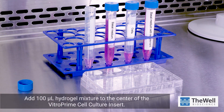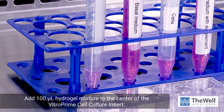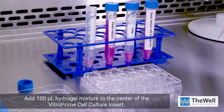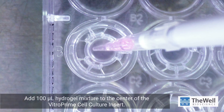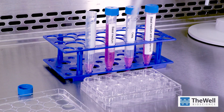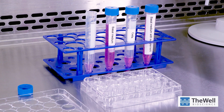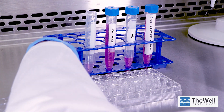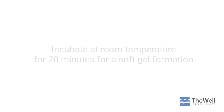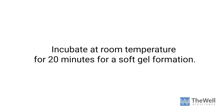Add 100 microliters of the hydrogel mixture to the center of the Vitro Prime Cell Culture Insert. Ensure there is an even hydrogel covering on the surface of the insert. Incubate the plate at room temperature for 20 minutes to allow for soft gel formation.